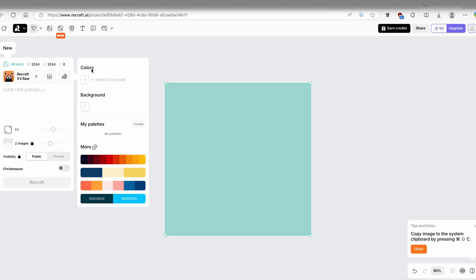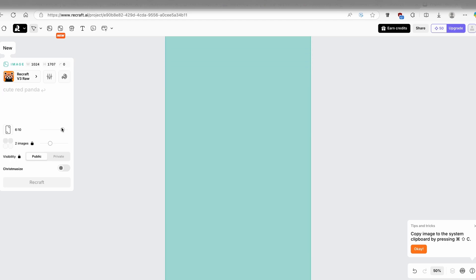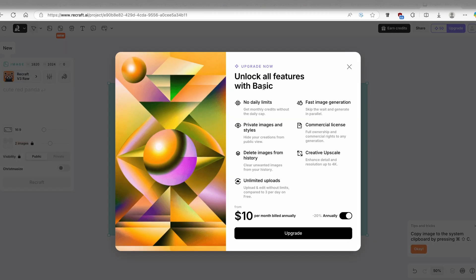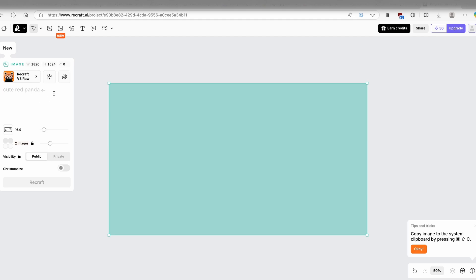You can exclude items from the image and also change the color palette if you want to. For the aspect ratio, I'm going to go with 16 by 9. You can also see that you get two images by default. You need a paid account if you want to generate even more images. Now I'll type in a simple prompt — a huge golden retriever with a Christmas theme — and I'll click on ReCraft.